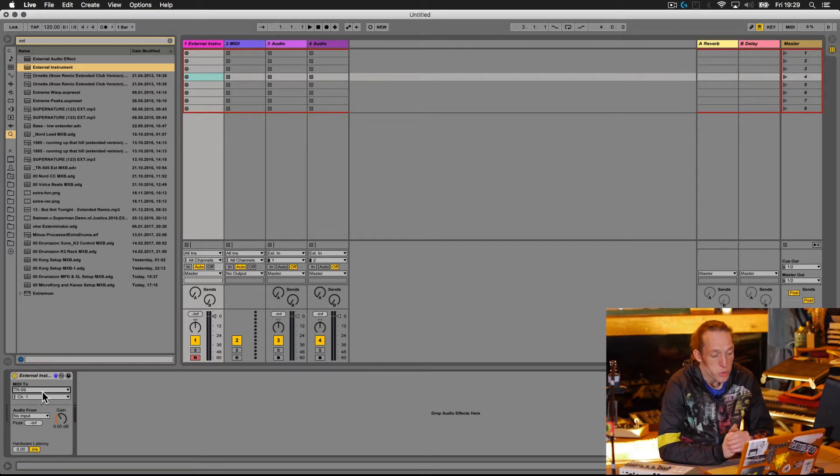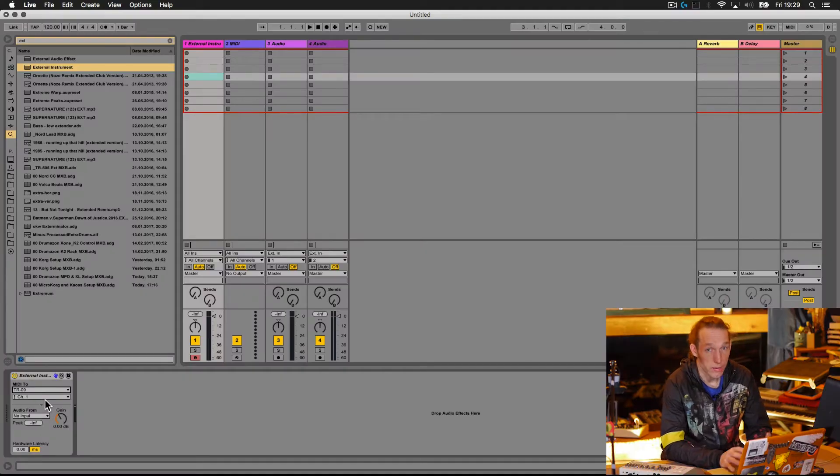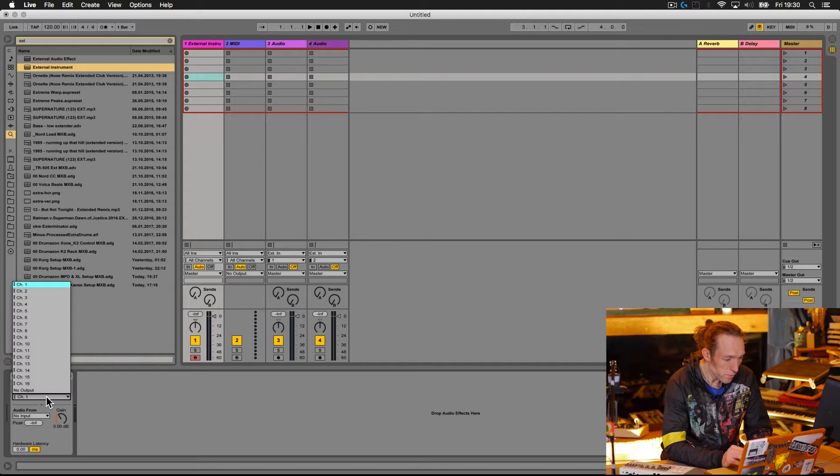So let's send some MIDI to the TR-09. We need to know what channel it's on. I'm not a huge fan of scouring through large manuals. I know from having used a lot of Roland drum machines that they generally set them to MIDI channel 10, so I'm going to start on channel 10, and if we don't get a result I'll have to look in the manual.